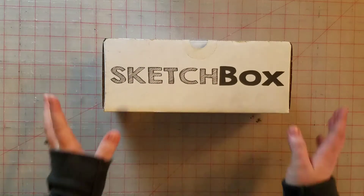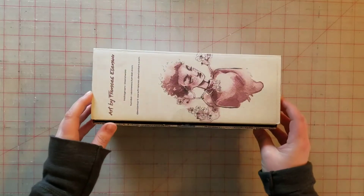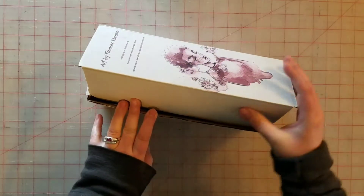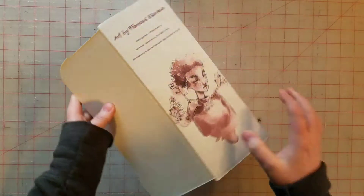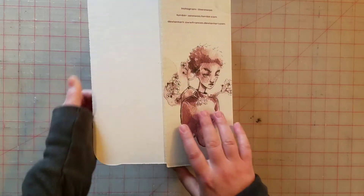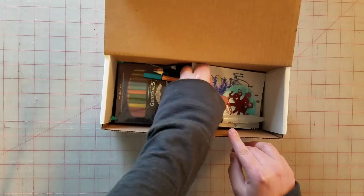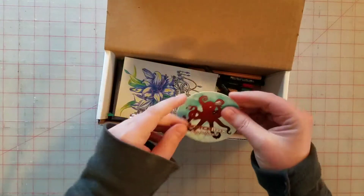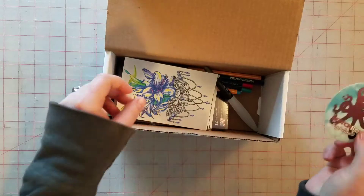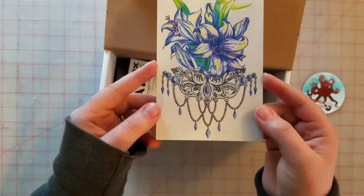Hey everyone, so this is May's Sketch Box. I actually got it last week but I was so busy prepping for May Day Underground I didn't really have time to film the video. So that is the artwork on the front — this month's theme seems to be watercolor. I got this cool sticker, they haven't had that in there before, and this is this month's artwork on the inside.